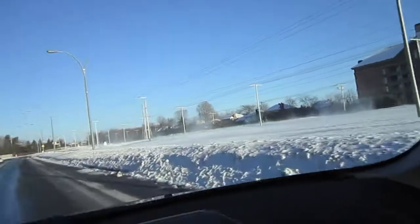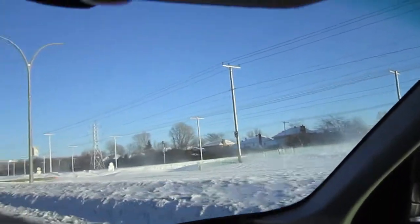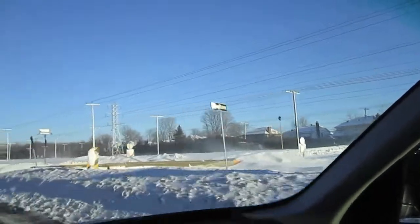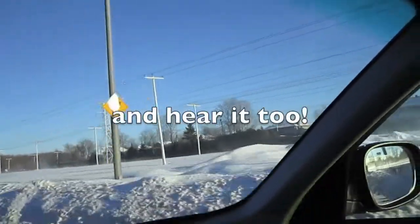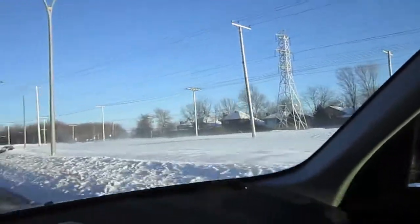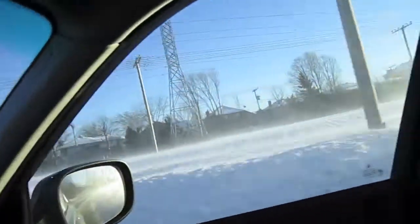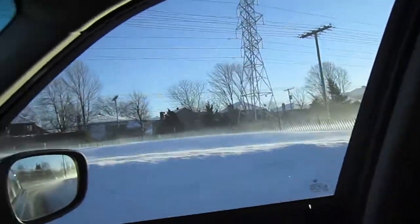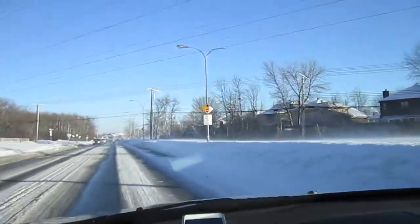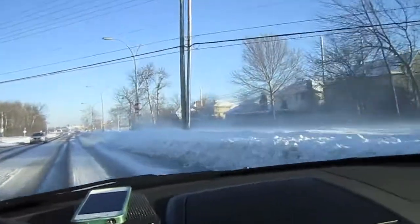I'm heading out to the store and I just wanted to show you what I mean by brutal winters in Montreal. You can see the wind catching the snow right there - it's pretty darn brutal. The wind is crossing the street; you can actually see it crossing the street.